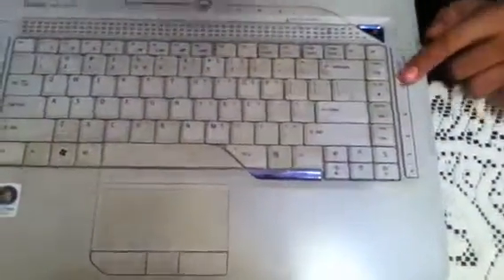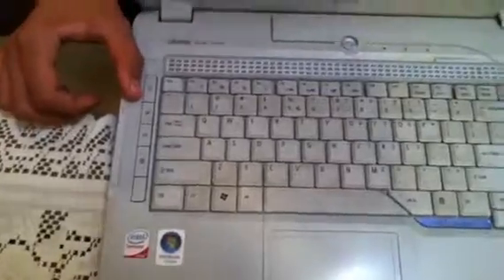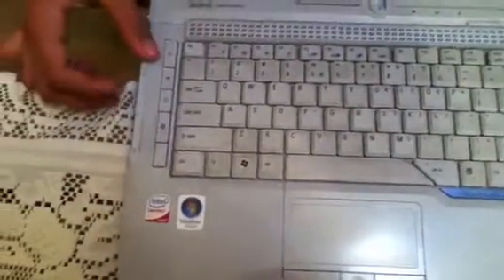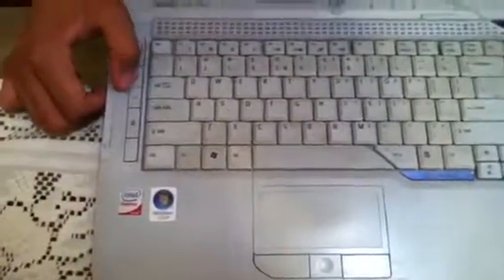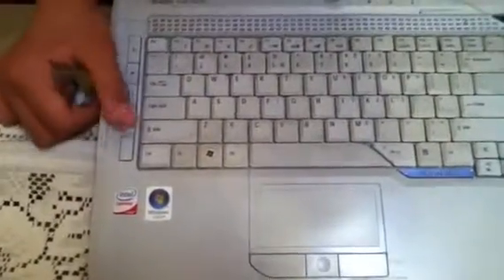On the two sides you can see there are shortcut keys. This one is for media purposes — play, pause, stop, rewind, and forward. This is for your wireless connection. This is for opening Microsoft Outlook, and this is for your Bluetooth connection.